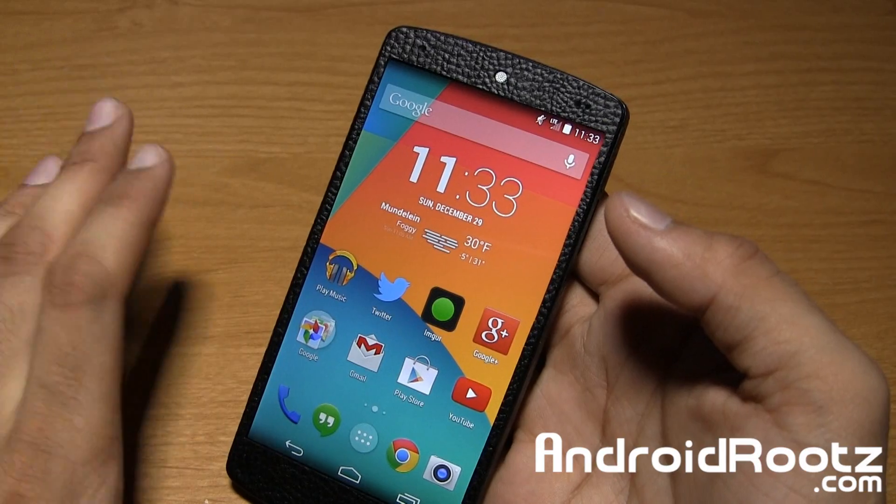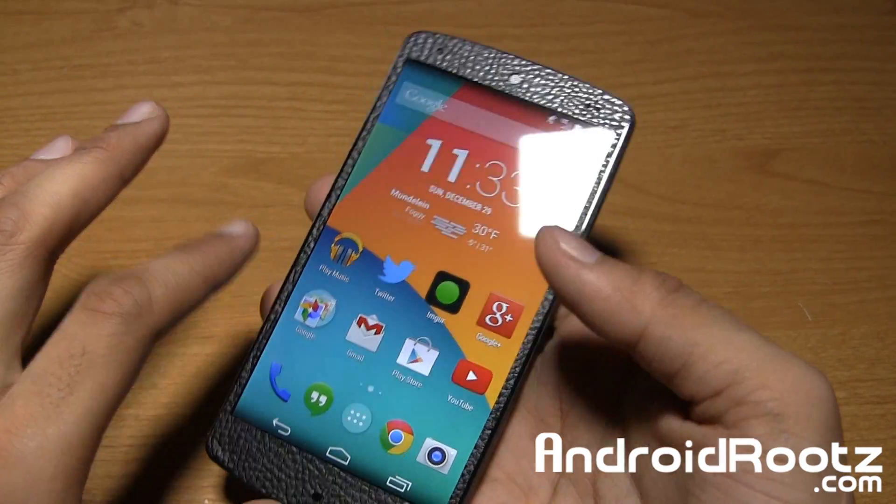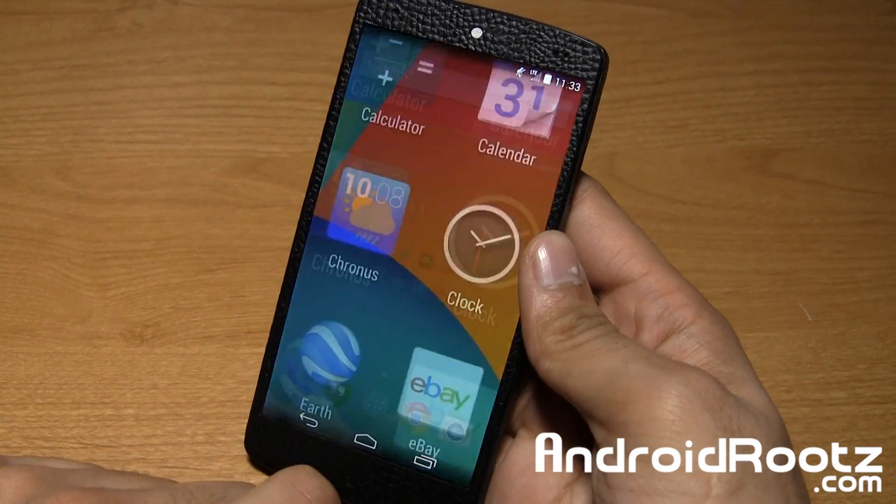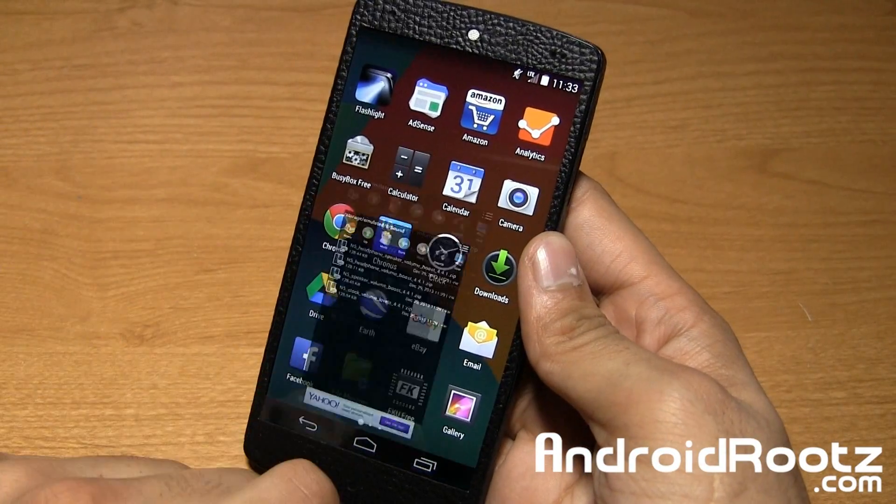The Galaxy S4 is even way better than this. This one really does lack it for whatever reason, but that really doesn't matter as we're going to go ahead and show you how to boost up this volume.